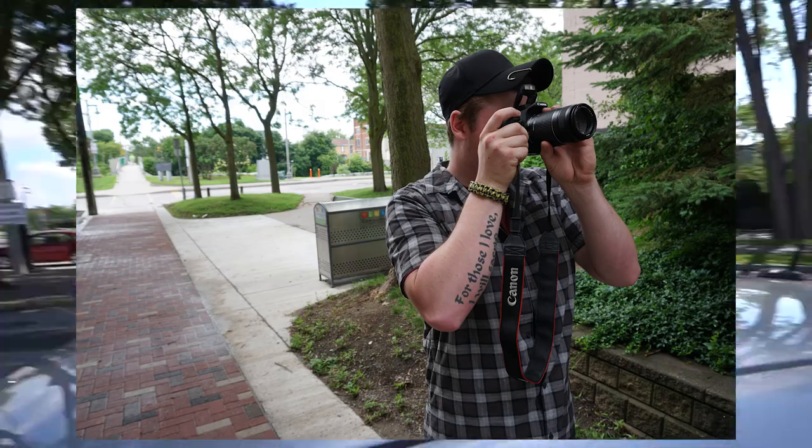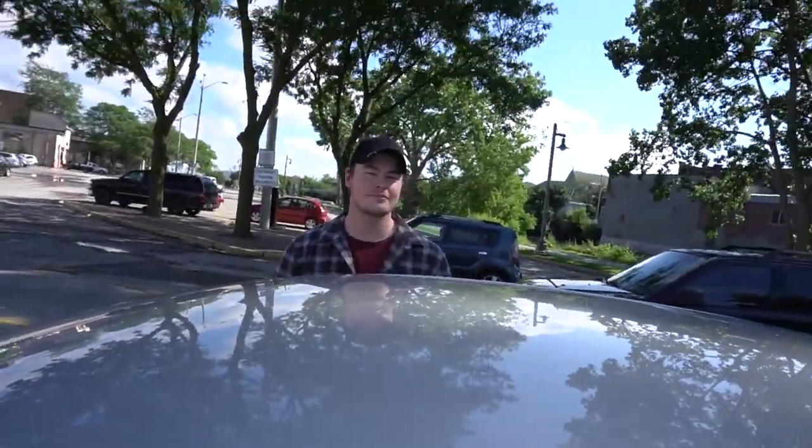Now we're going to go get some food, and the day continues. Another picture right here.